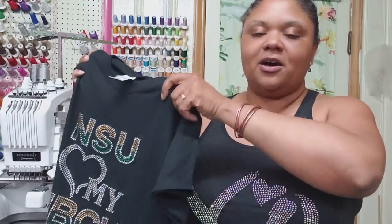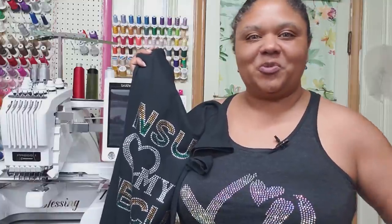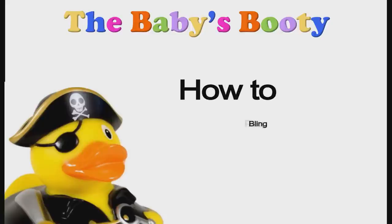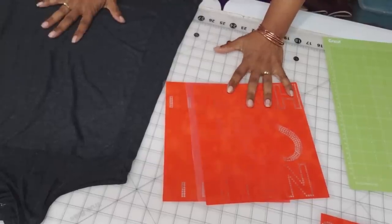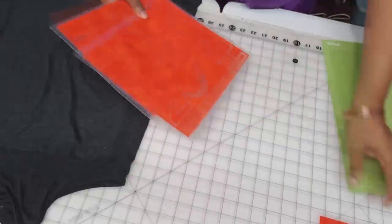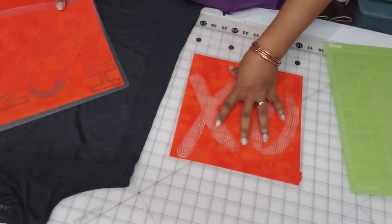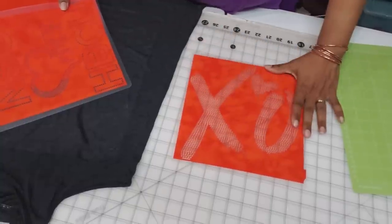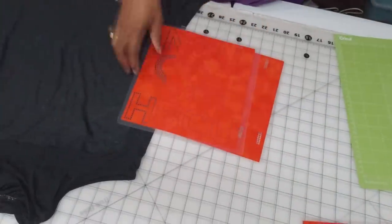Welcome, and thank you for joining me as we complete two projects today. We're going to work on two different bling shirts — one t-shirt which consists of three colors and one single-color shirt. Stay tuned as we bling some things. One of the designs is going to be a simple one-color design, which is a basic one-color design, and that's how we're going to do this today.